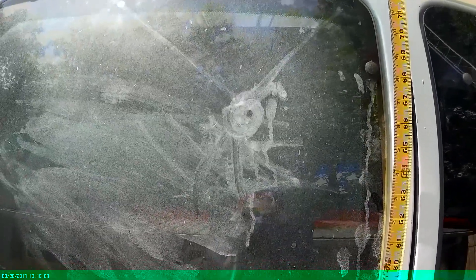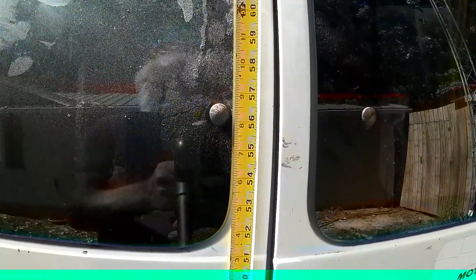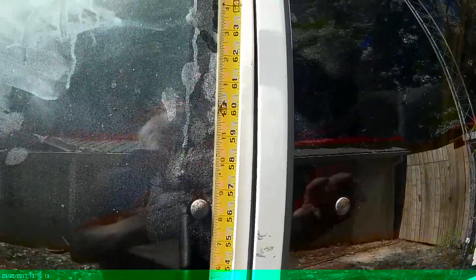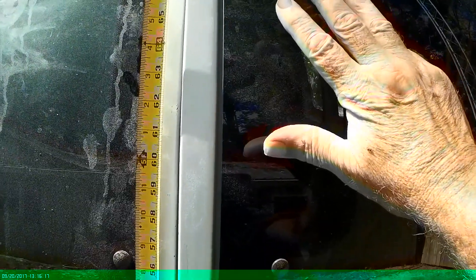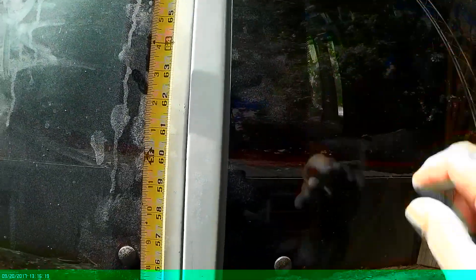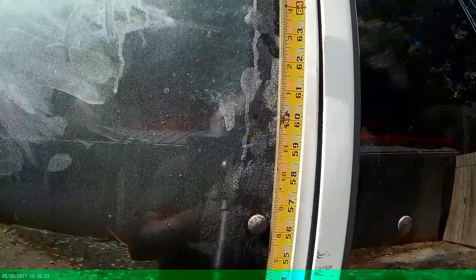Sasquatch doodle art. Really nice palm print right there. There was a really good one here, and I lifted it off — after it showed up, I took some clear packing tape and lifted it off.